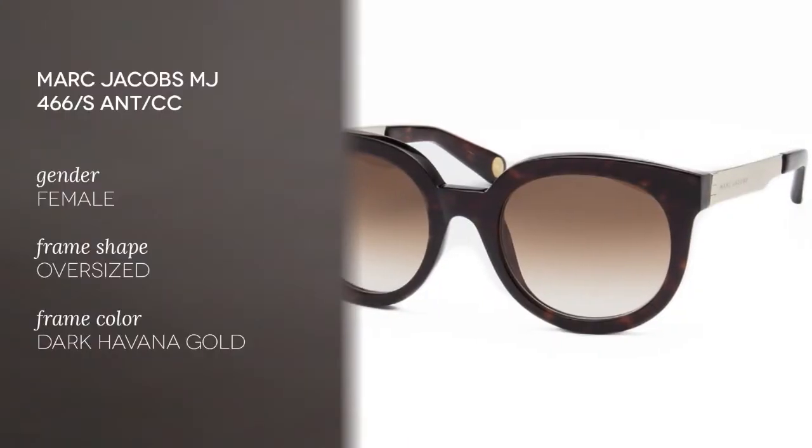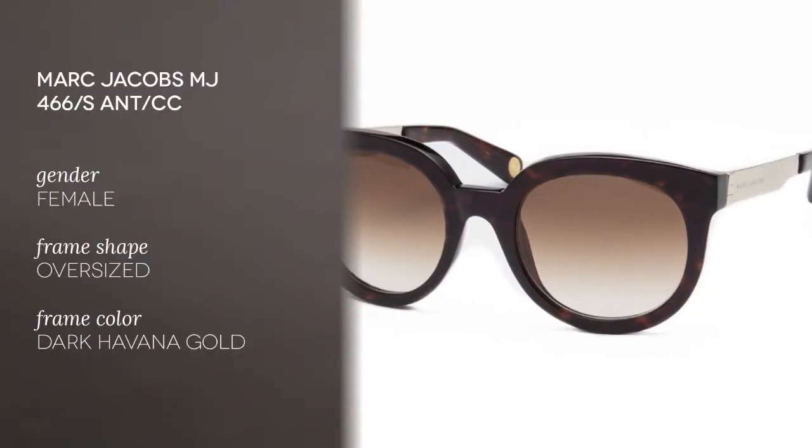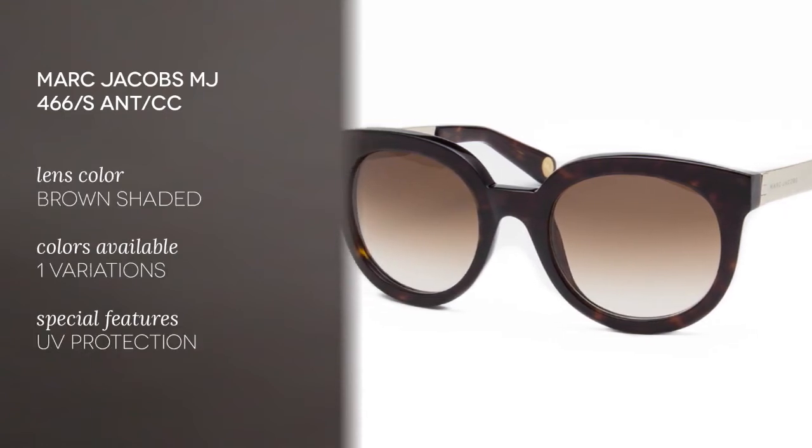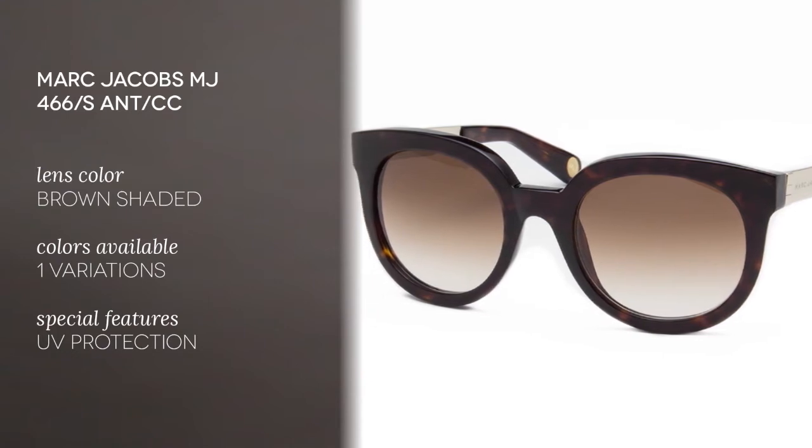These sunglasses feature round thick frames made of acetate, coming in the color Dark Havana. The lenses are shaded brown, made of polycarbonate, and they measure 53 millimeters. This round style also features bold frames, which is a huge trend this season.